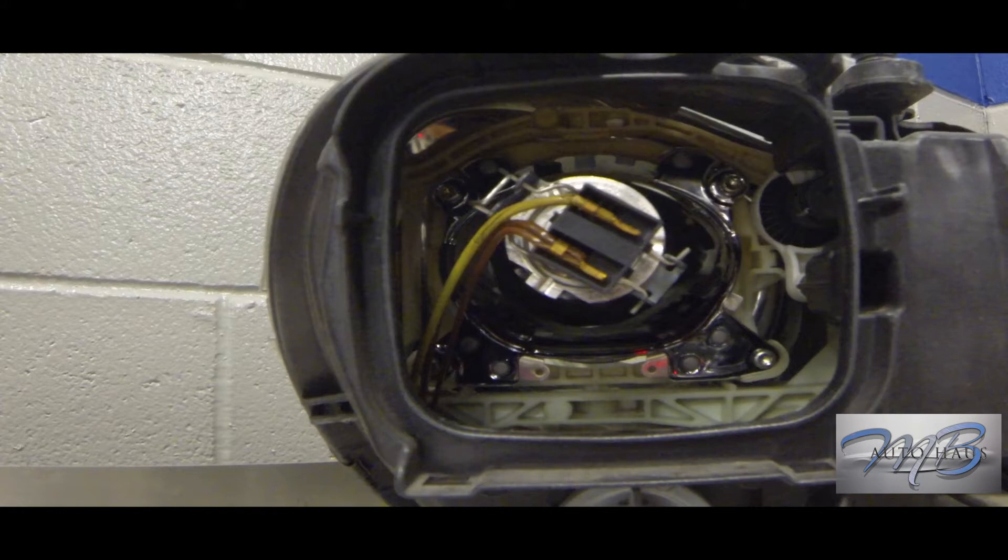Now we're at the point where we can actually change the bulb. I've taken out three different types showing how they're held in the headlamp. This first one came out of a 220, which is the S-Class — model years 2000 to 2006. This style is also seen in the E-Class 210 chassis, which is about the 1996 model year to 2002.